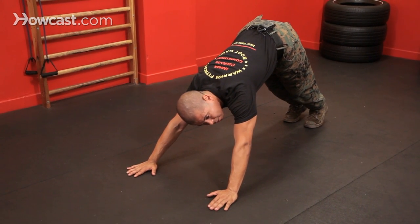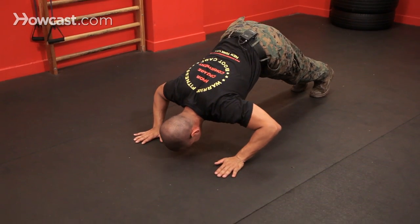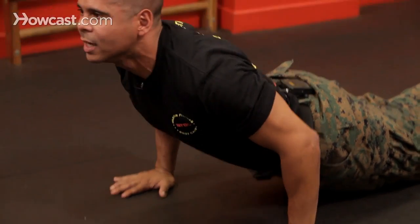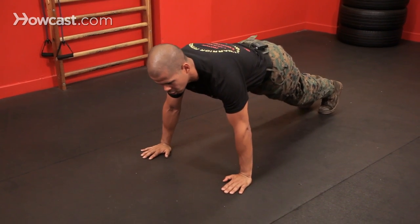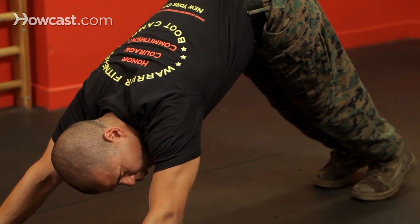Think about a dive bomber. We're going to come down and try to scrape the floor lightly with your nose, rotate up, rotate my hips up, and we're going to end up looking at the ceiling. Now we can just slowly rock our weight back to the start position. That's one way to do it.